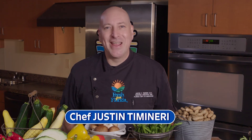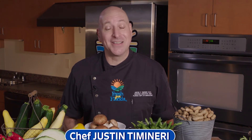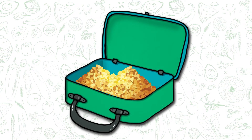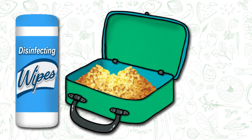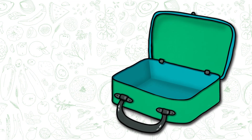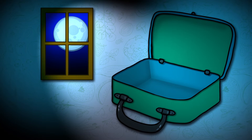It's National School Lunch Week and here's a tip to help you pack a safe lunch. Crumbs and moisture can build up over time, so it's an excellent idea to clean your lunchbox each night with a disinfectant wipe or warm soapy water and let it sit out overnight to dry.